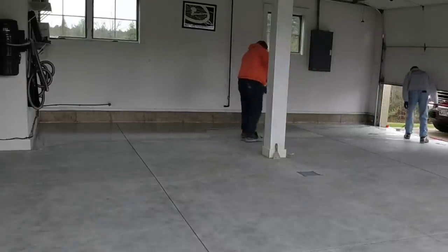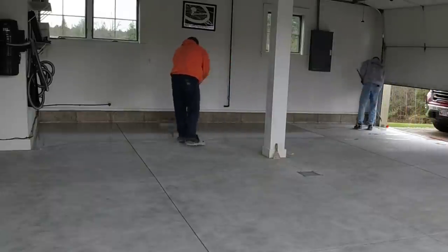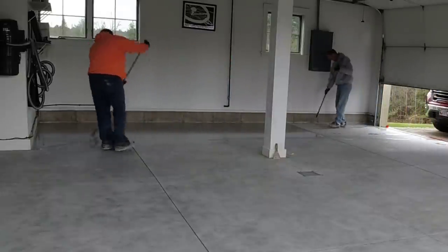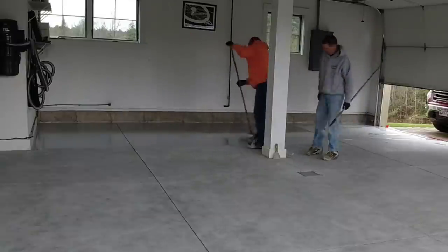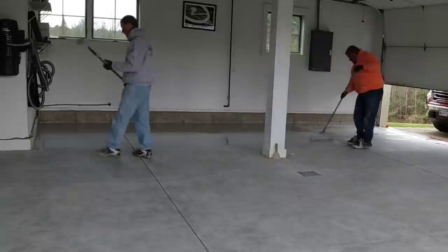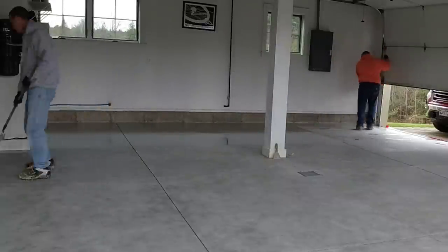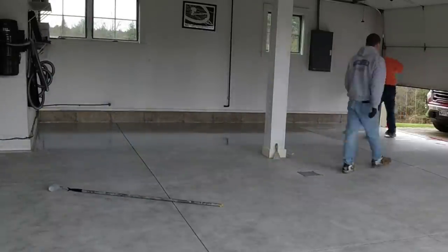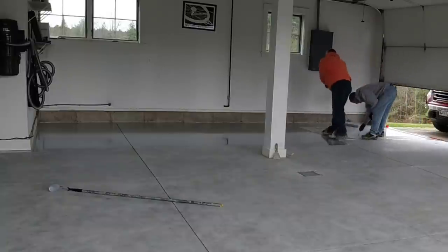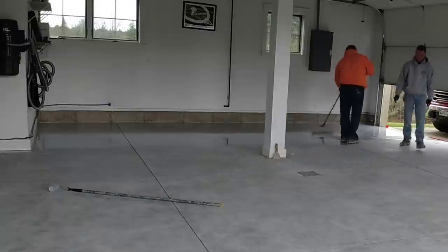Today we've got gray in it. The flake we're using has three or four colors — some gray, some white, some blues — so it's going to go with the base coat really well. What we'll do is roll this base coat on, broadcast the flake into it, let it dry, then scrape it, clean it, and put the top coat on all in one day.